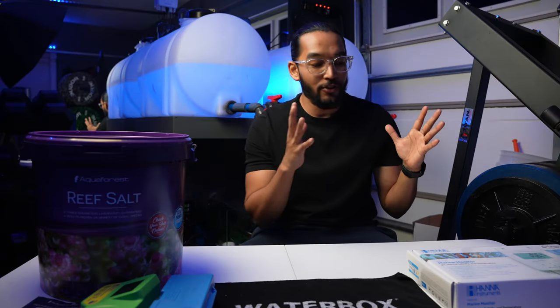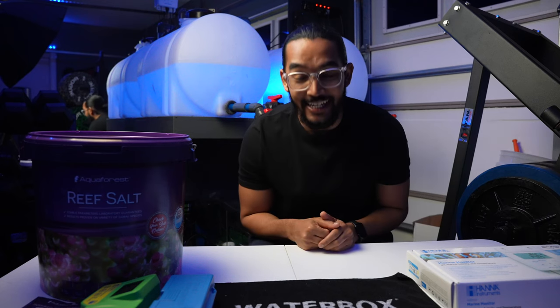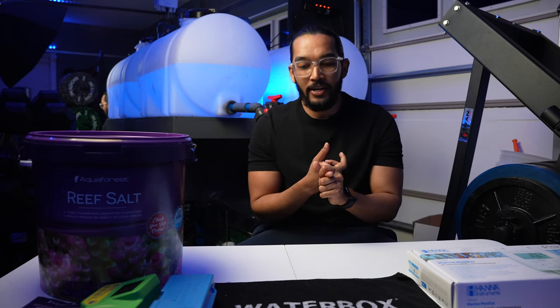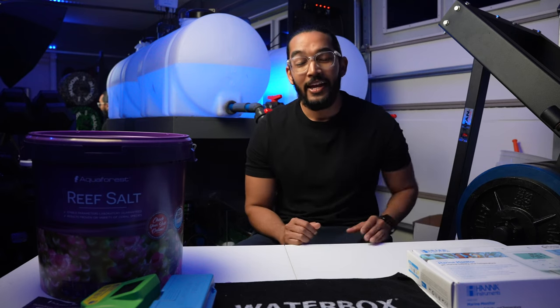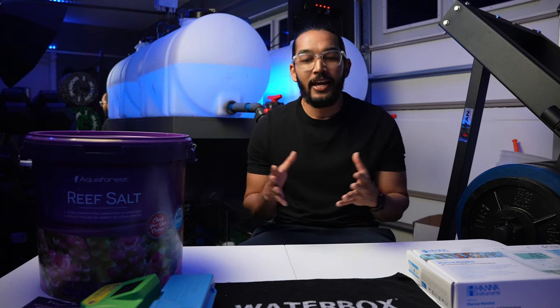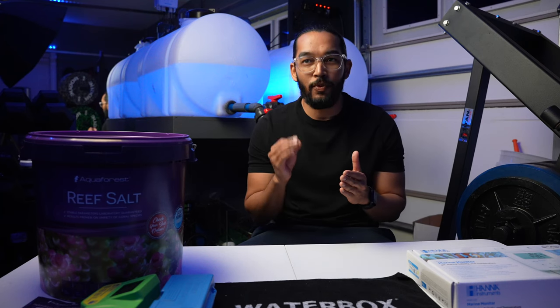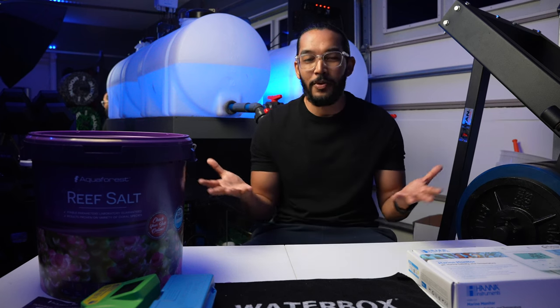Before we get into the Marine Monitor, I just wanted to give you guys a quick update on the tank. In the video where I used the GFO, my phosphates were at 0.71, which is incredibly high for that tank or any tank. As of today, it's been about three weeks and it has come down to 0.07, which is pretty much almost perfect.